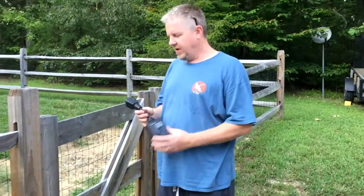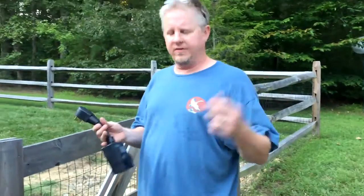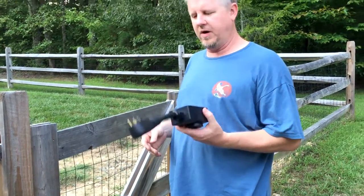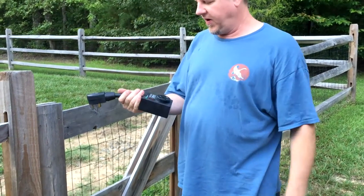This is Jeff from Airstream Nerds. One thing I highly recommend for any camper, not just our Airstreams, is some sort of surge protector, circuit issue identifier, whatever you want to call it.